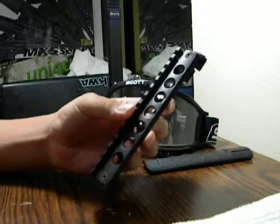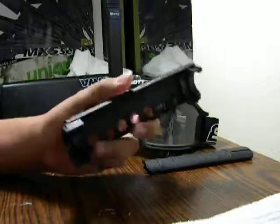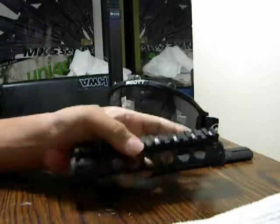A bottom of an unknown quad rail system. I don't know what I'm going to do with it. Probably post it on the forum, see what I can get for it.